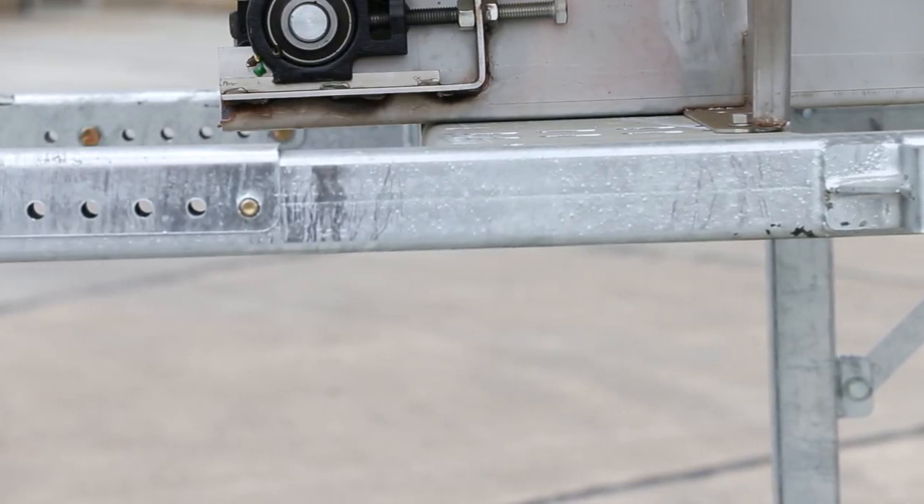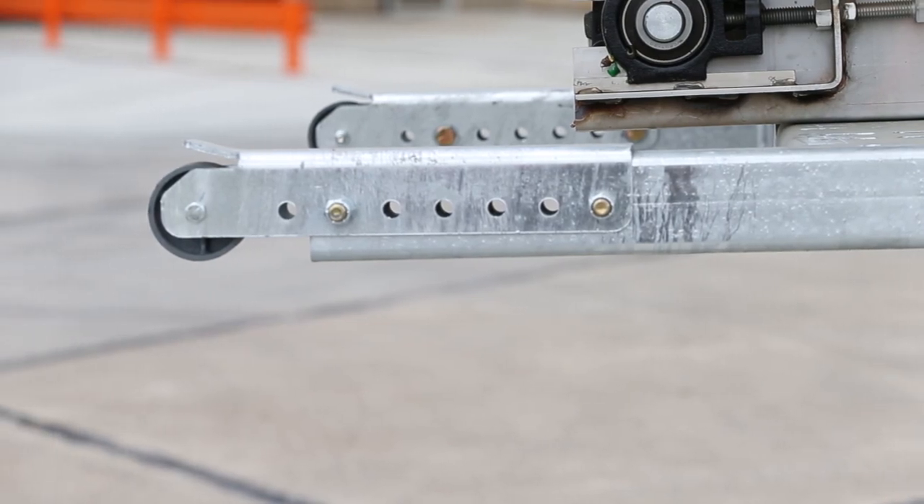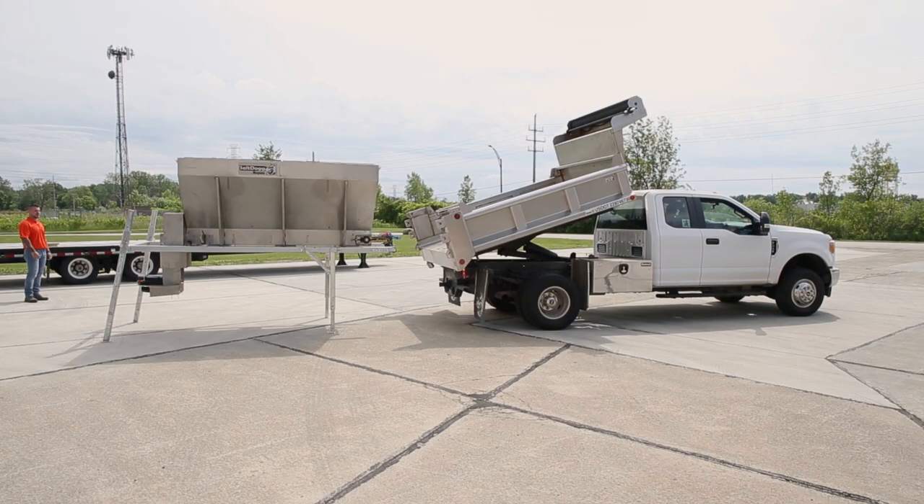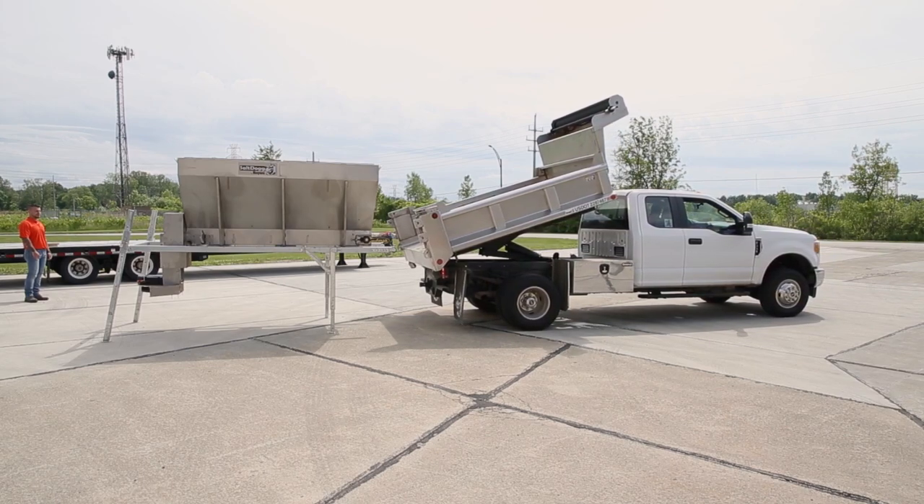To load your spreader onto the truck, start by adjusting the side rollers of the stand to be close to the sides of the dump body. You want about an inch of space on either side. This makes it easy to center the spreader and guide it onto the truck.